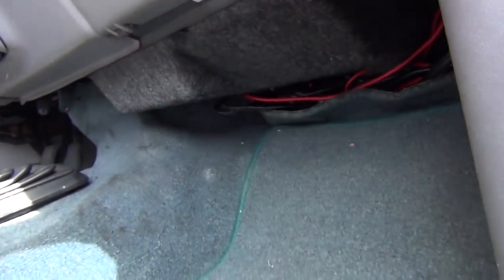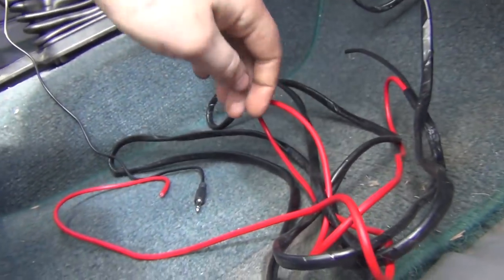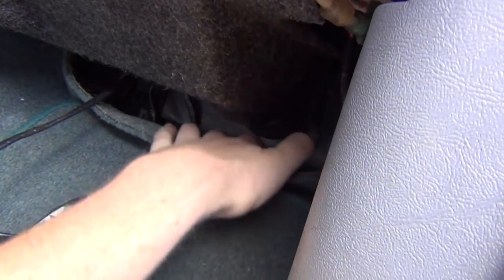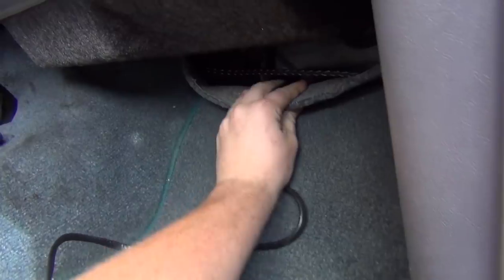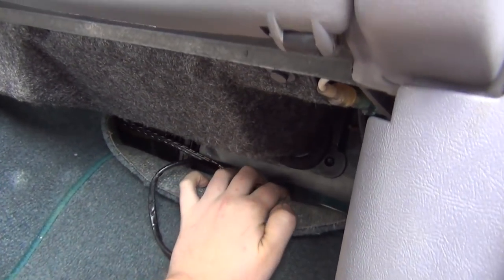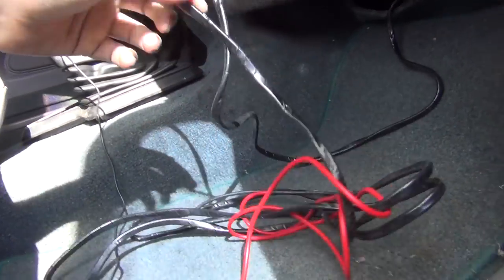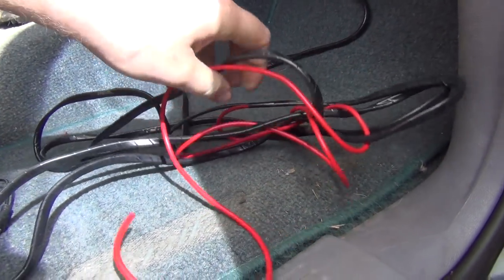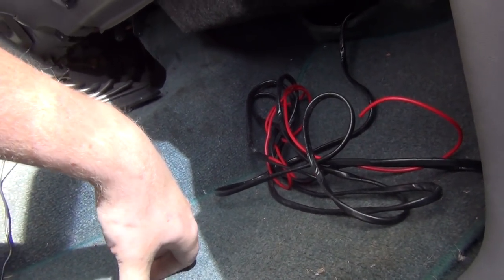So when I did my five-speed swap, I had this carpet out and everything, so I made this harness and stuffed it in here. We're going to drill kind of a large hole in the firewall — it's kind of scary. I'm going to drill a large hole and make a grommet. This is going to go to the battery, and I've got a fuse holder that I'm going to put on this so that it'll be fused — so if something happens, the fuse will pop.